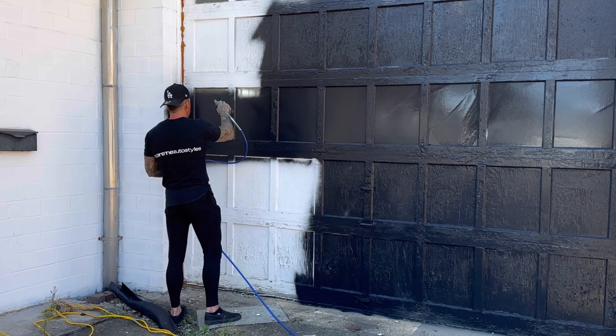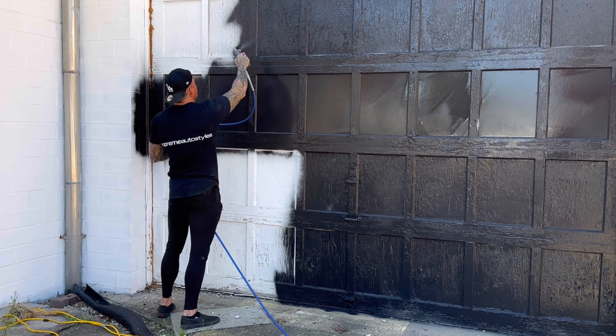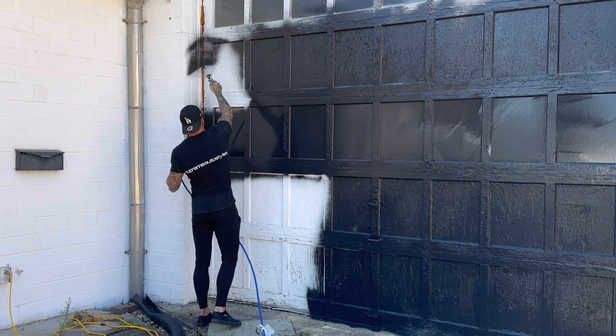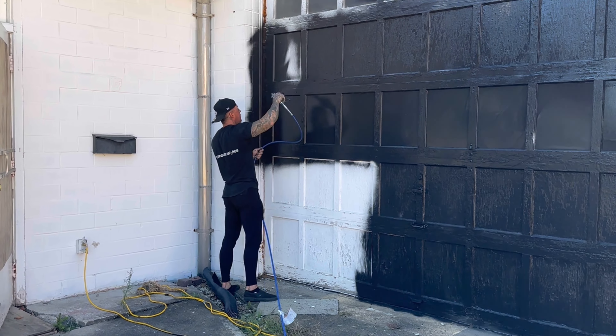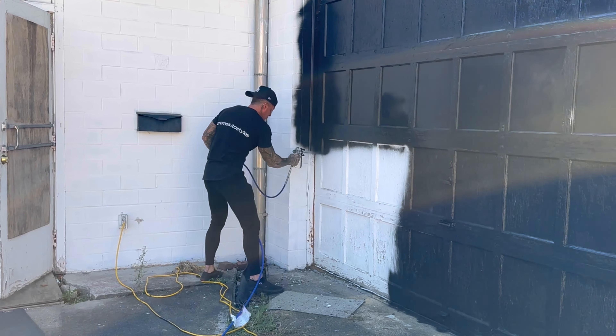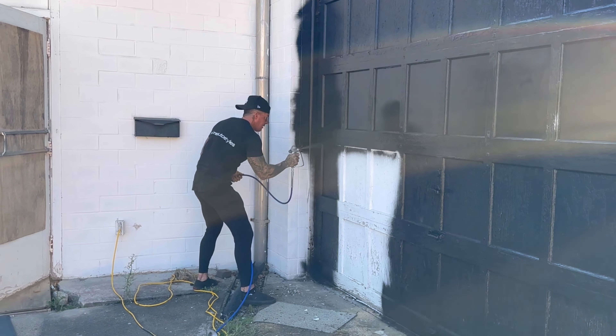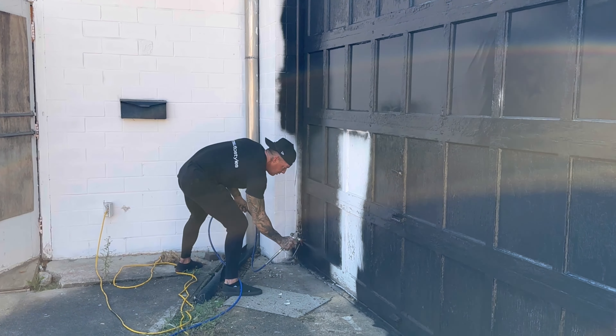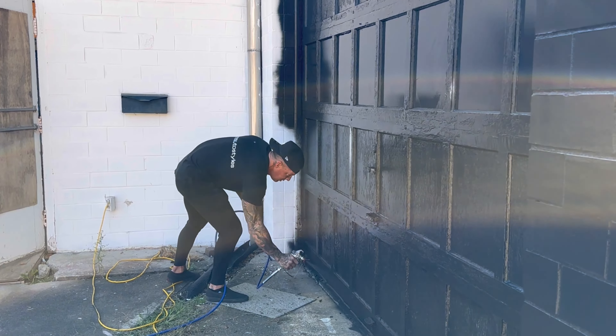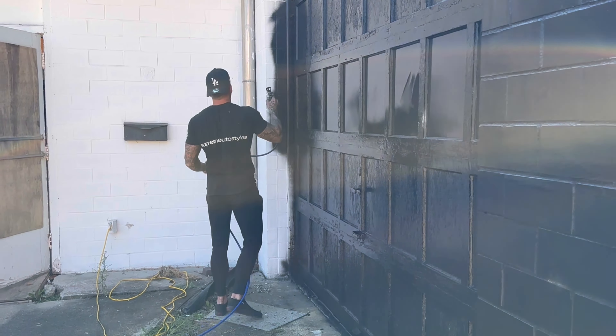We're going to paint the outside of the building before winter hits so we can get everything done on the inside, and then I will tell you what we're making the building into after we get there. Right now it's super early, and you know me — I hate getting up early — but I'm ready to get this done. Now we're off to Home Depot because we're renting a paint sprayer. We're going to be doing tons of paint over the next couple months and this is stage one.